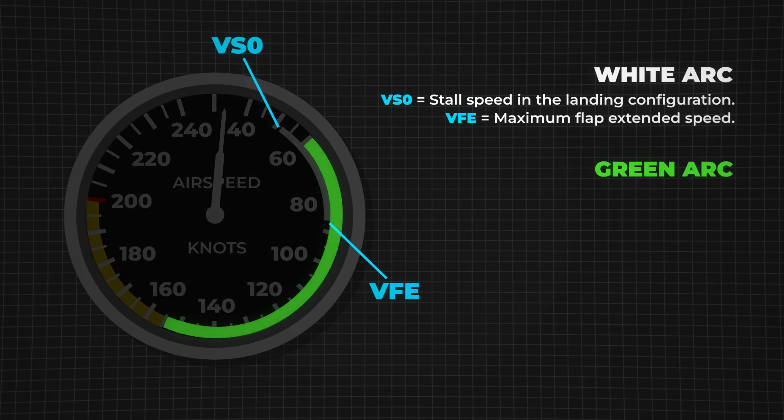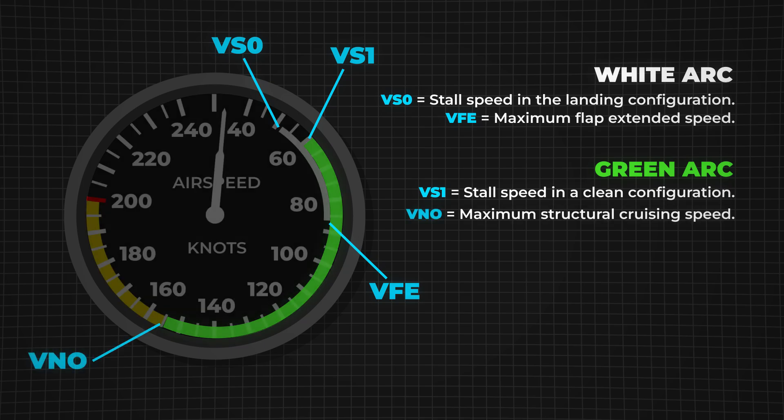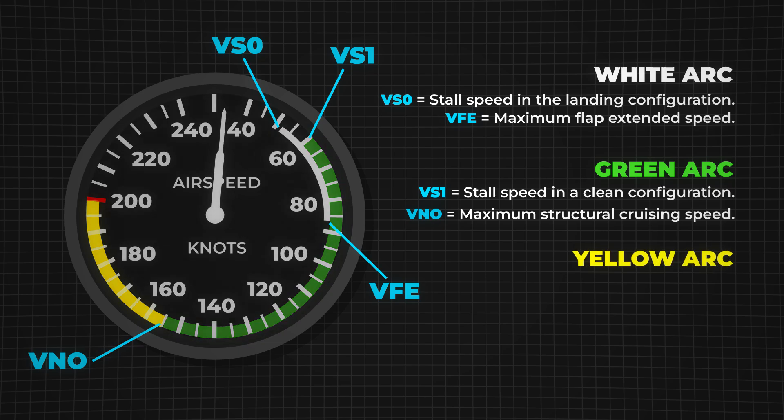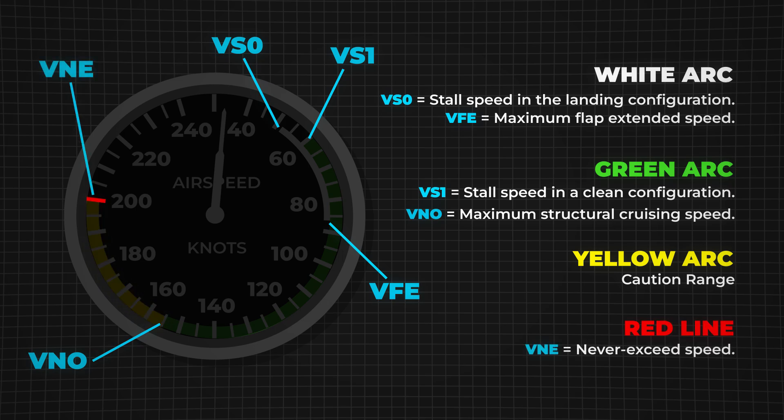The green arc is the normal operating range. At the bottom of this arc is VS1, the stall speed in clean configuration, meaning with flaps retracted. If you fly slower than this, the aircraft will stall. At the top of the green arc is VNO, the maximum normal operating speed. Beyond this, you enter the yellow arc, the caution range — you should only fly in this range in smooth air. The red line at the top marks VNE, the never-exceed speed. Going faster than this could cause structural failure.